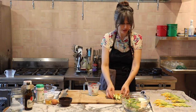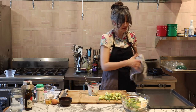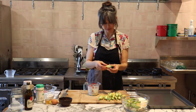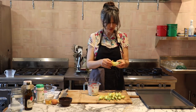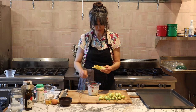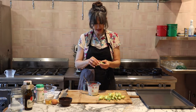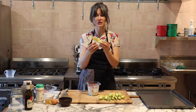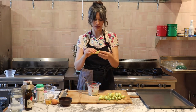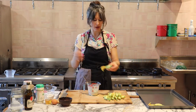Now we're going to stuff the blossoms. I'll remove the towel and place them directly on the tray. Right where I've cut it open, I'm going to put just a little bit of the cheese mixture — about a teaspoon. Then I'll just squish it together. Clearly one side is open, so if you overstuff it, it's going to explode. You want to put the filling in, lay it face down, and hope that it doesn't open up — that's the best we can do.